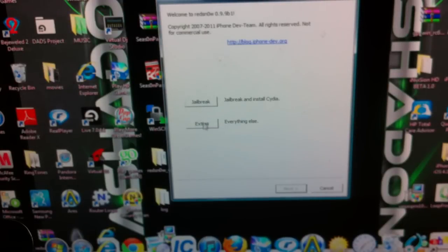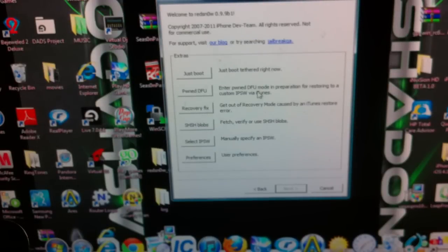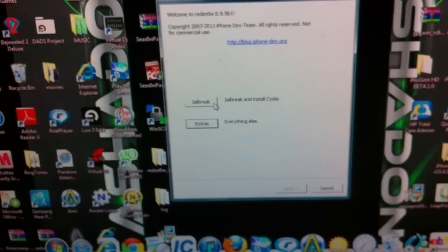Then hit OK and open it up. You'll see the new redsn0w — just Jailbreak and Extras. If you got a beta version you could boot tether and all that stuff, but I'm not going to show you that. Let's go back.